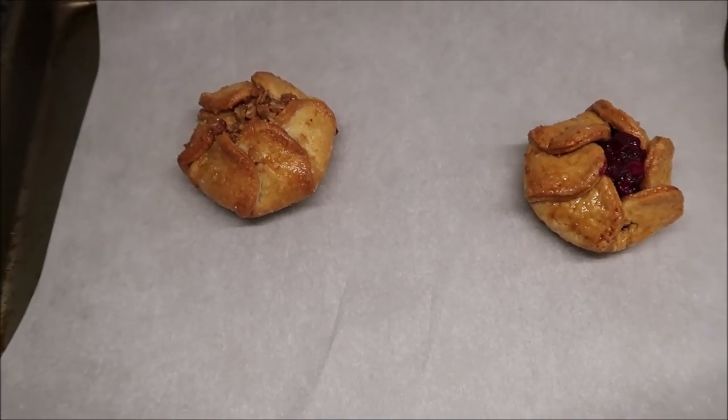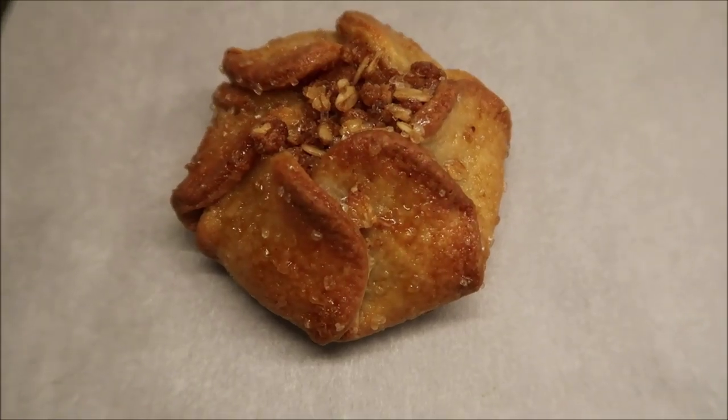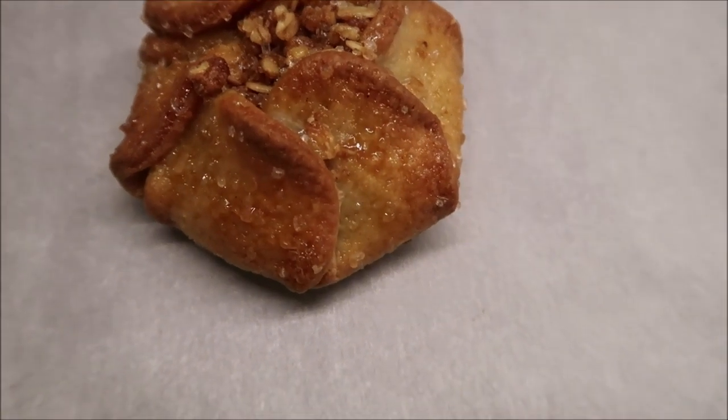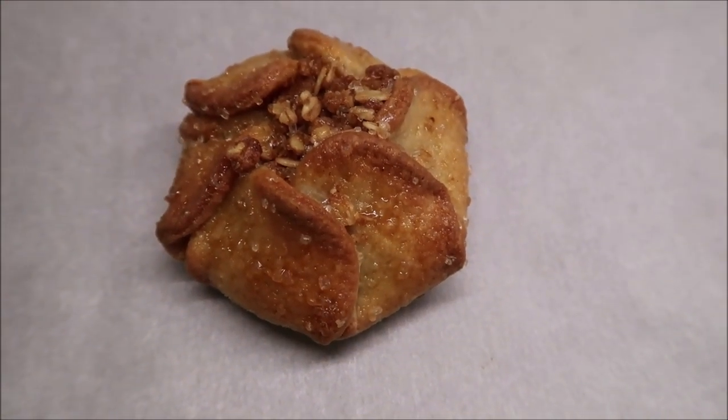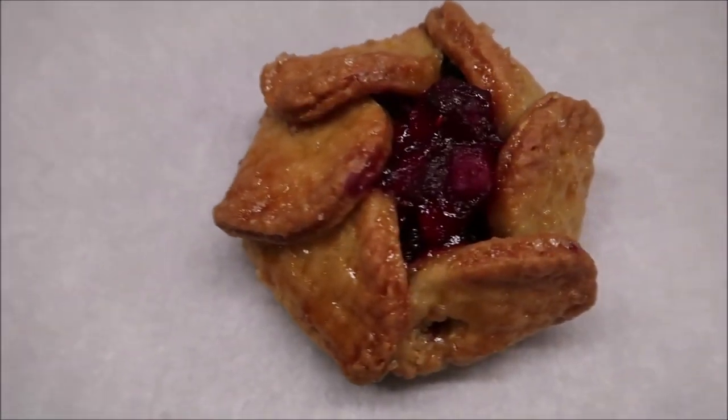I'm going to do it for about 17 minutes, and then we'll be back. This is how they look straight out of the oven. I'm going to let them sit for a few minutes to cool off — there's the apple, and then this is the berry.